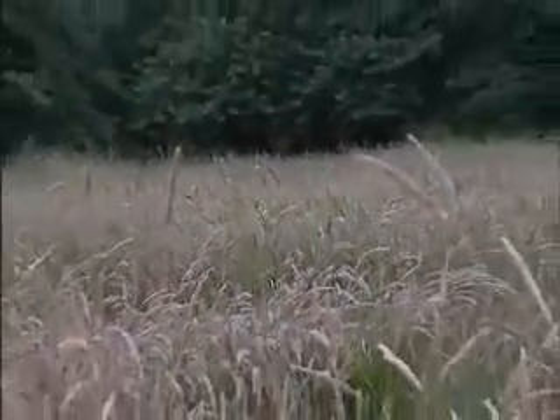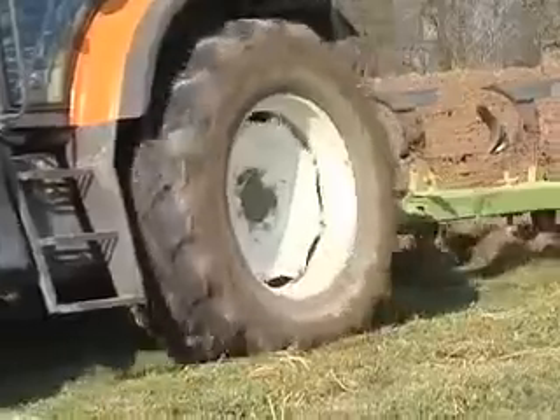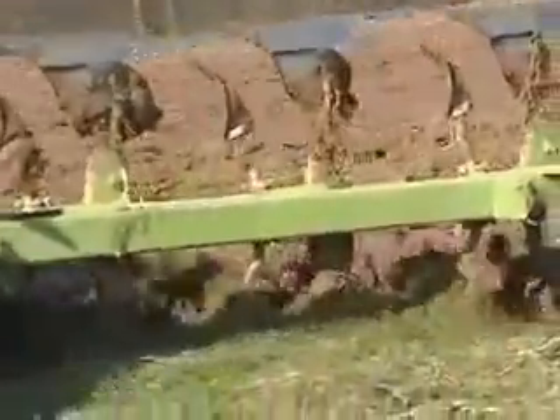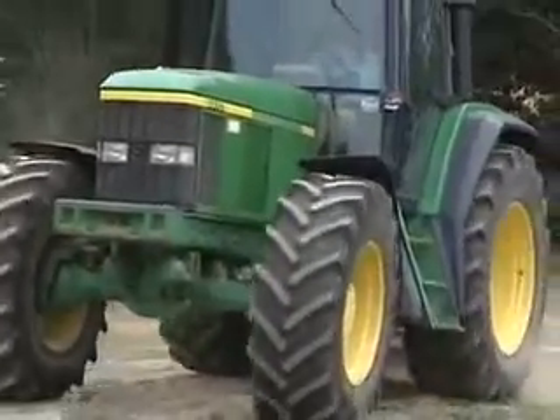One thing we would insist on the client doing is to think early on — at least a year before they expect to see anything happen — because during that year we will spray off the ground, plough if necessary, and power harrow several times to get a good level seedbed. We make sure that it is an impoverished seedbed, then come back and spray two or three times to kill off all the weeds that are growing. After each spraying we will have a subsequent power harrowing to keep the seedbed alive.